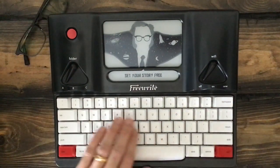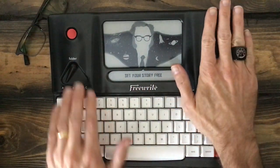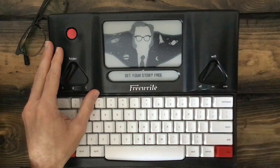So I'm going to take a few seconds today to talk about the Freewrite, especially this older unit, the original unit, and sort of explain how it works and what the real benefit is for somebody like me.